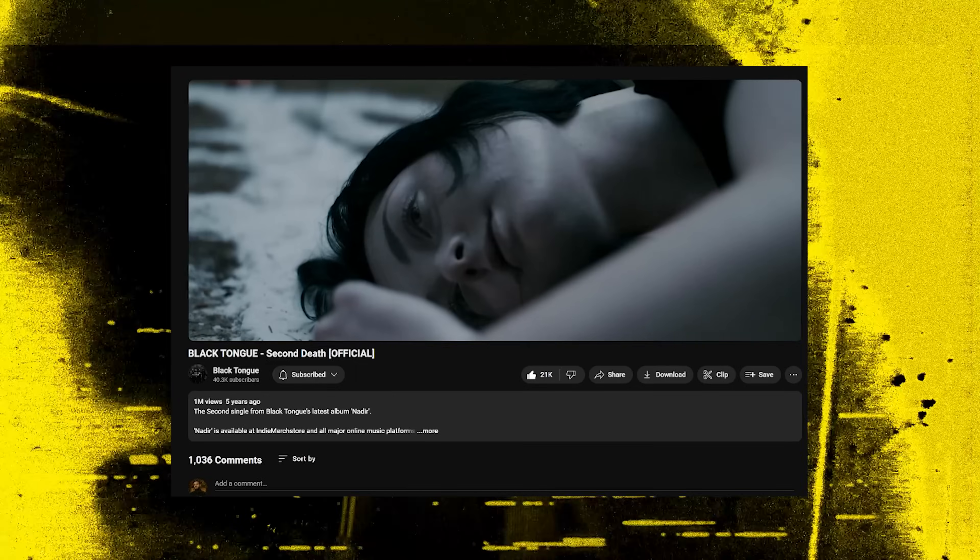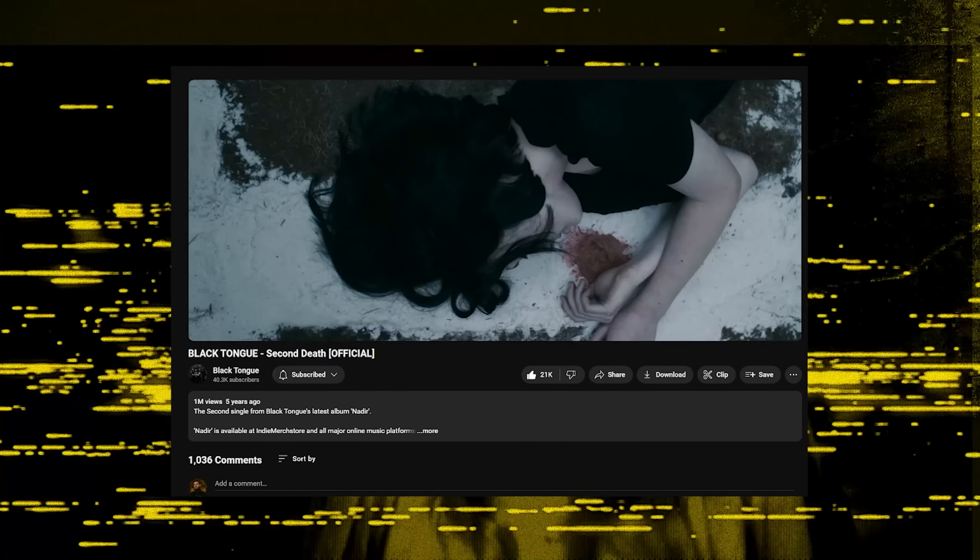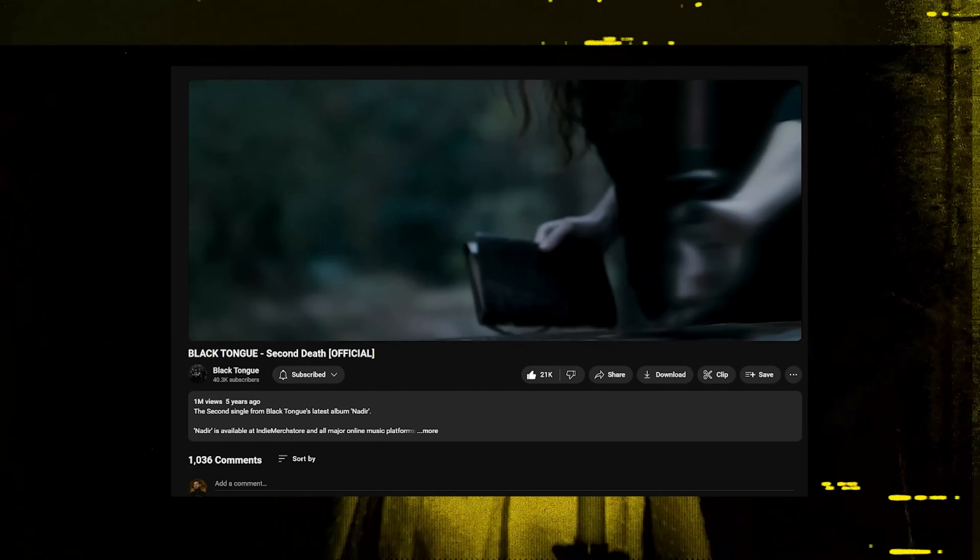Moving down another half step, let's talk about C — a whole octave below your brain's standard drop C tuning. There aren't too many bands that use this tuning. The one I personally think of the most would be Black Tongue. Most of the time they use a drop D tuning on a baritone six string guitar, but every once in a while they spice it up and go even lower to drop C. My personal favorite song that uses this tuning is definitely Second Death from Black Tongue.